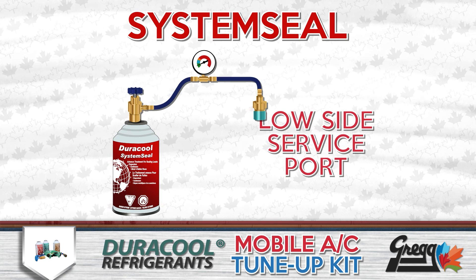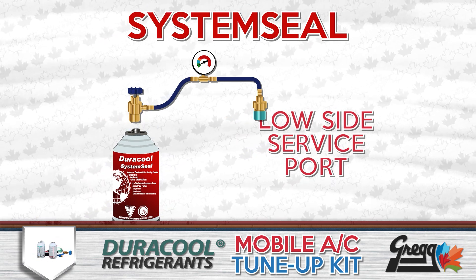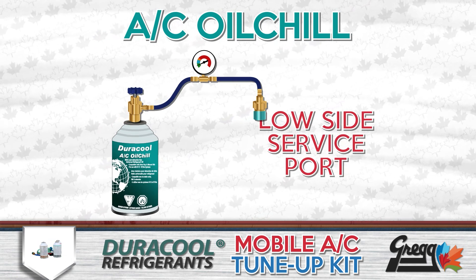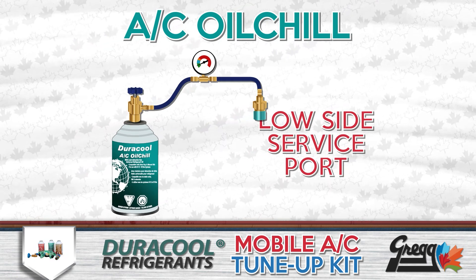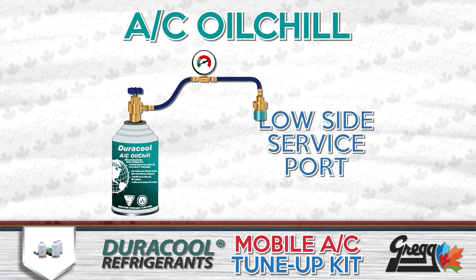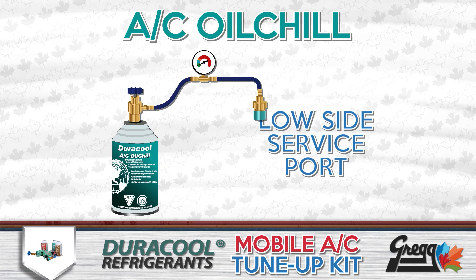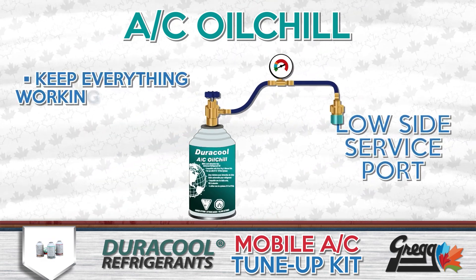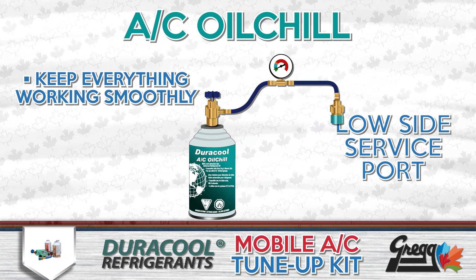Finally, we can lubricate the whole system with a can of AC Oil Chill. If there was a leak somewhere in the lines, then most likely a portion of the compressor lubricant was lost as well. With this product, it can easily be replaced to keep all moving parts running smoothly.